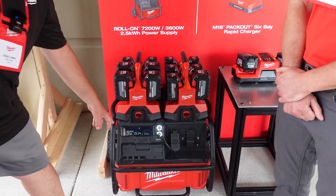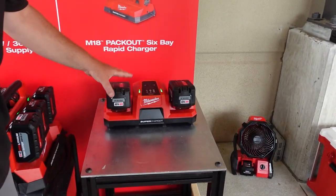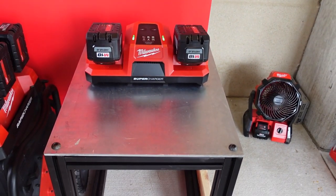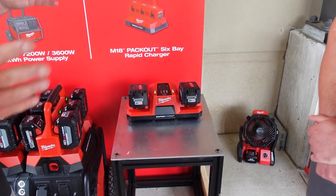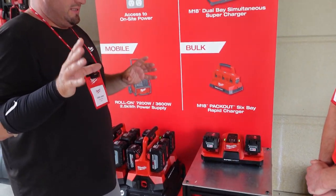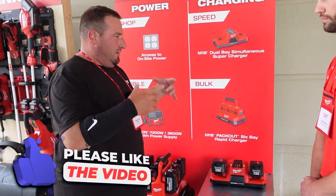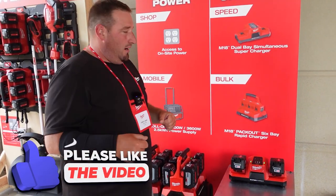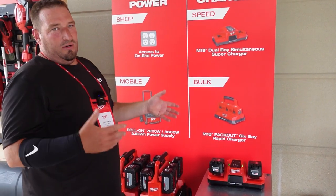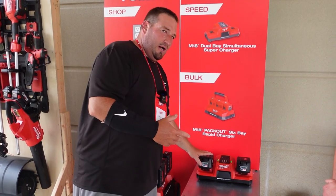The new supercharger is designed for the new forged batteries. The new 6.0 forged battery is coming out September or October. The new supercharger has two M18 charging slots and it's going to charge existing M18 batteries the same way as the old supercharger does.